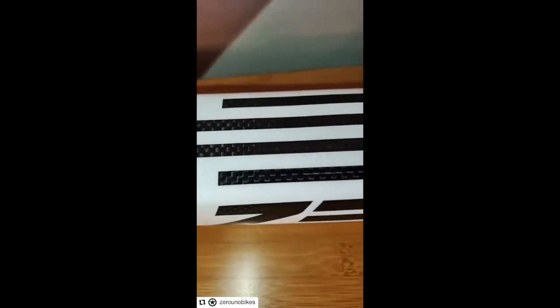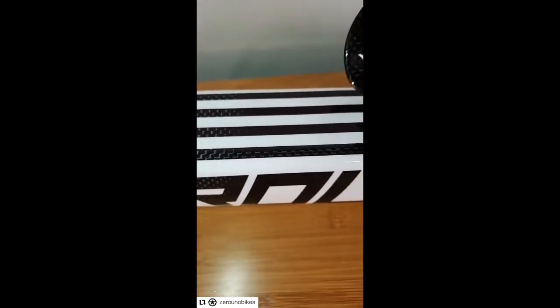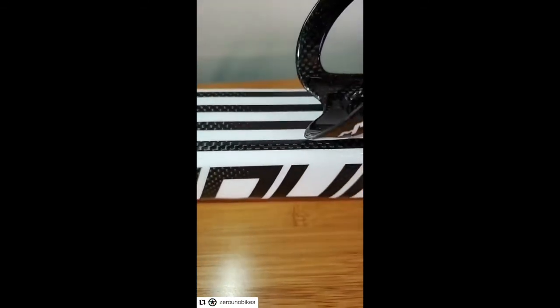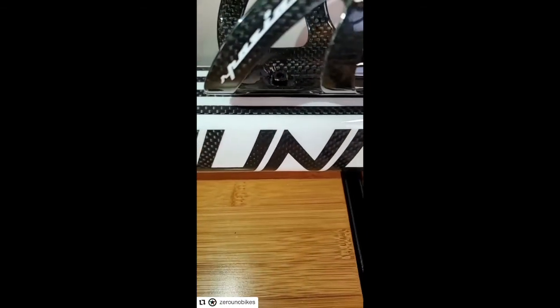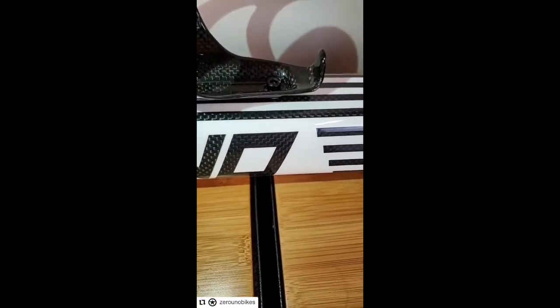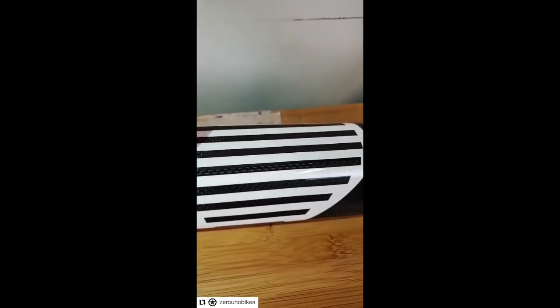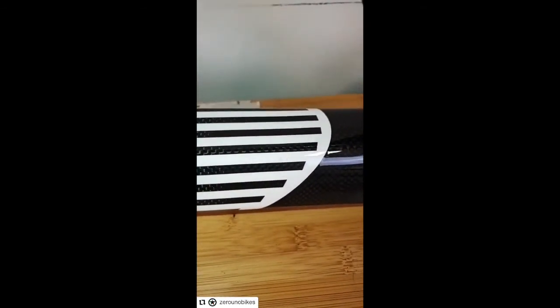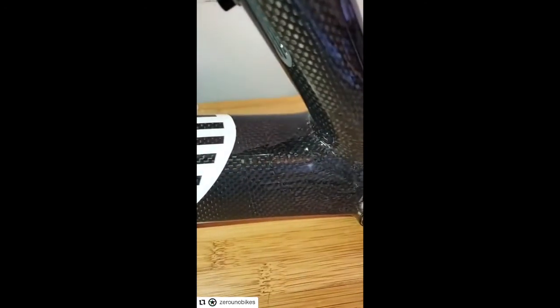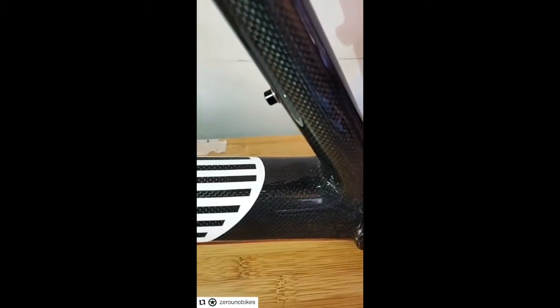We are pretty proud of this new frame, and I hope you guys enjoy it. You will see more and more to come on social media, as well as on our official website. In the month of September, we're going to introduce the new mountain bikes and the new road bikes. Between September and October, you will see all the brand new 2021 collection from Zero Uno.